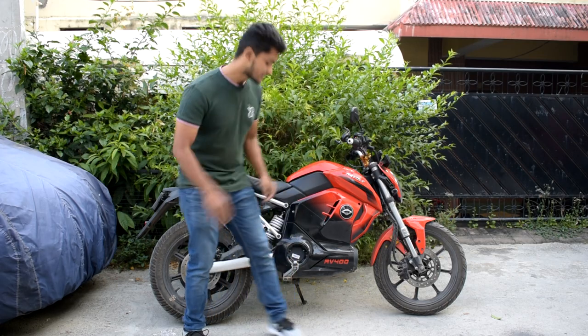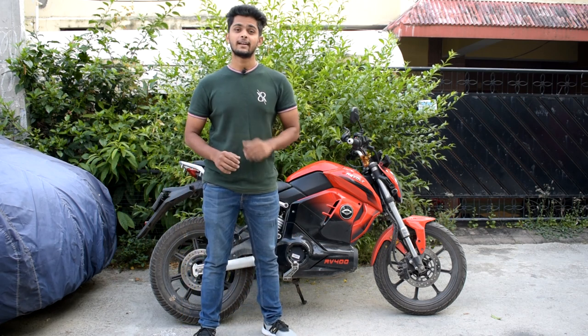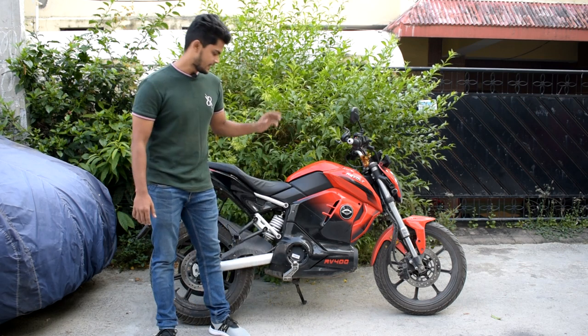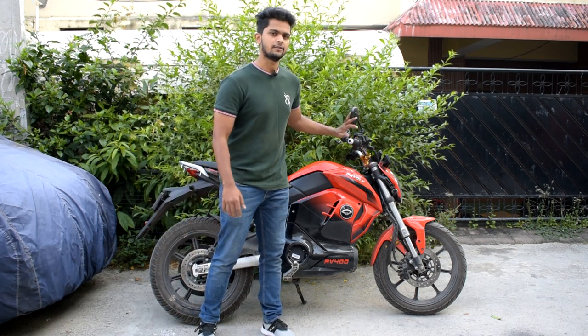The RV400 comes with a 3kW motor which is placed over here. It's a belt driven motor. To power it, it uses a 3.25kW lithium battery pack unit which is placed over here. It comes with dual disc brakes for the front and the rear, mono suspension for the rear seating and inverted suspension in the front. Next up we have an LED headlight, LED indicators, and it comes with 3 modes: eco, city, and sport.